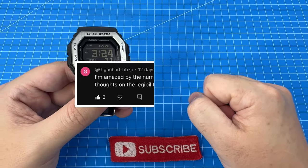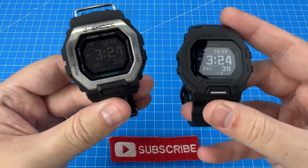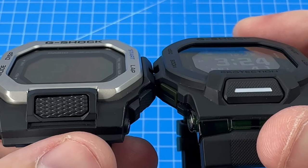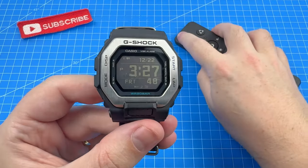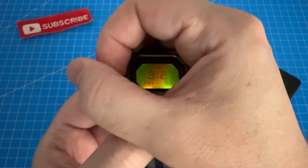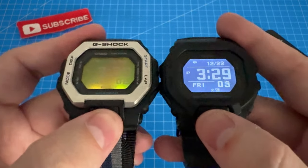GigaChad left a comment asking about the legibility of the display, so here it is side by side with my GBD200 with an unmodified MIP display for your reference. The second mod was adding some Kapton tape to the backlight in order to change its colour. It did actually look pretty cool, but I did find it a little bit hard to read. Here's the unmodified GBD200 for comparison.